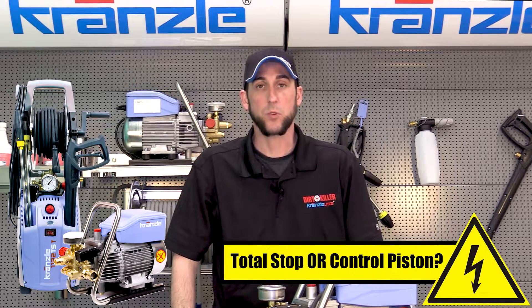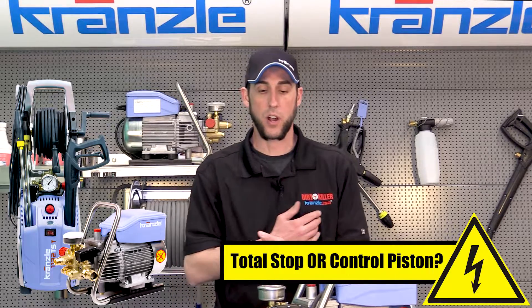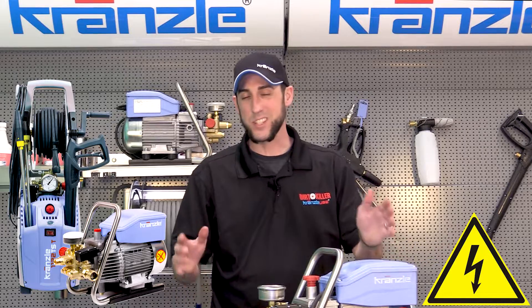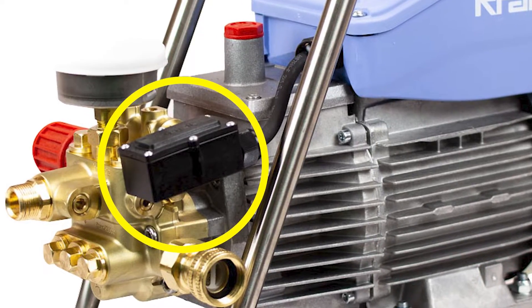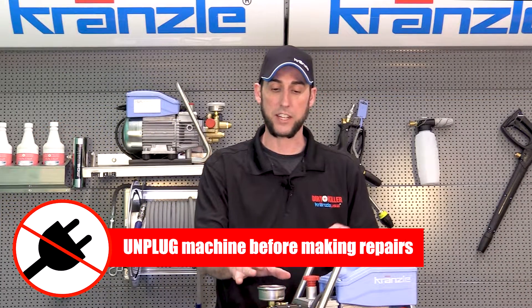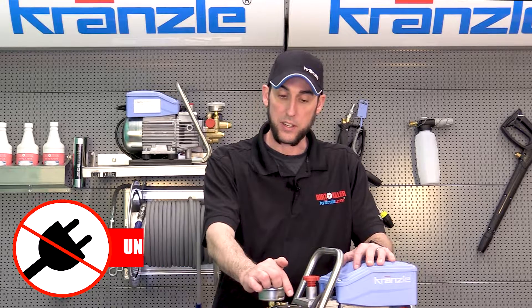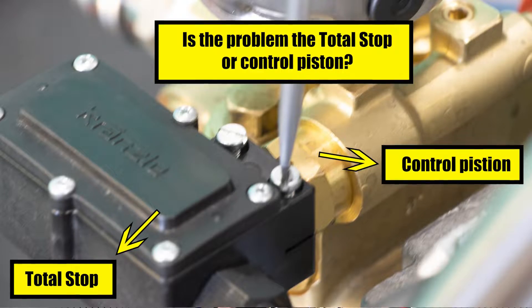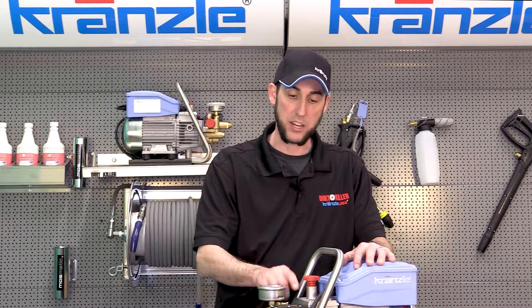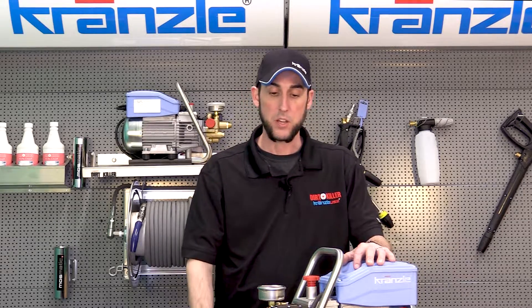Hi everybody, this is Josh back again with Kronsley USA pressure washer perfection. Today we are continuing our electrical troubleshooting series, but this is where things get a little weird because we're going to look at the relationship between an electrical component and a mechanical component of the pump that controls the total stop system. We've looked at and troubleshot the micro switch box in another video and replaced the micro switch. Now we're looking at the interaction between the two and how that could create an issue with your total stop system.